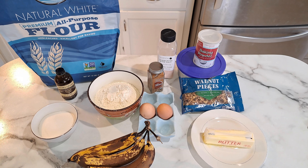Hey everyone and welcome back to my channel, To Your Taste. Today I'm going to show you how to make a delicious banana bread, and the ingredients that you will need is three bananas.